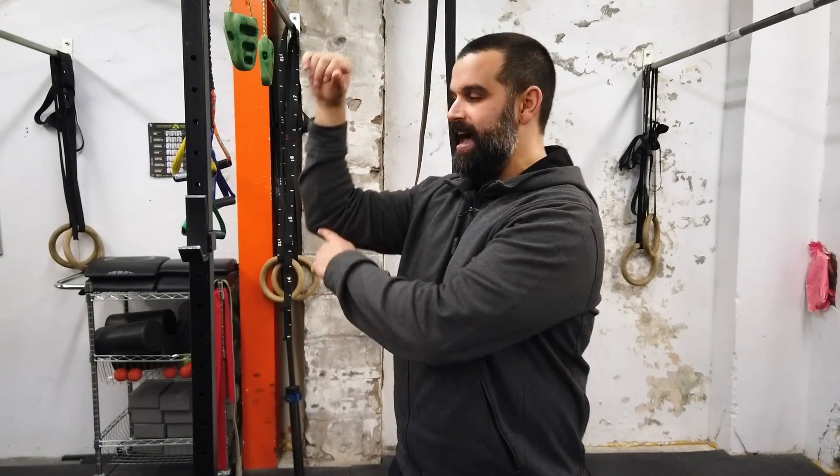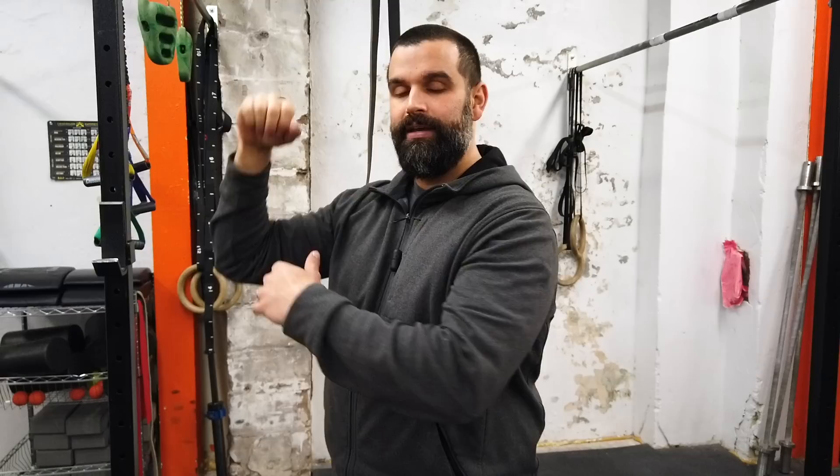What we see with most people is they cannot hold that tempo through the bottom range. At five seconds we want to be at 90 and 90 — halfway through it. That bottom range is the first part of the strict pull-up where people get stuck. If you never spend time there really overloading it, actually training it, how would you ever expect to get stronger?